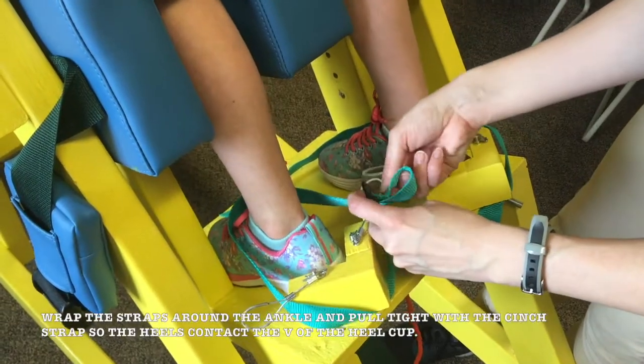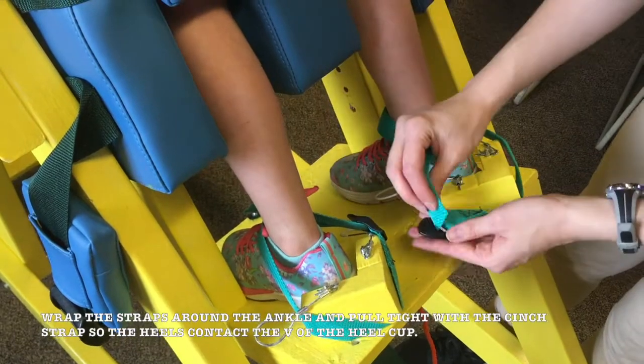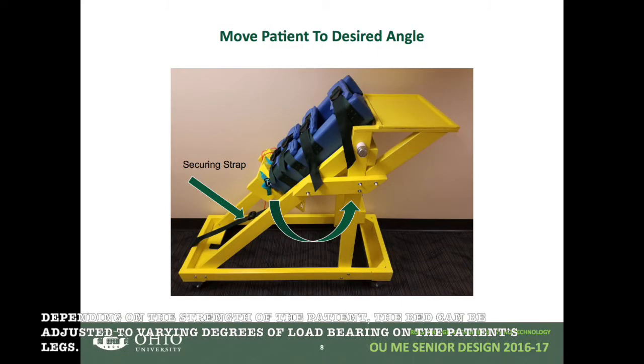Next, wrap the straps around the ankle and pull tight with the cinch strap so that the heels of the patient contact the V of the heel cup. Depending on the strength and involvedness of the patient, the bed can be adjusted to varying degrees of load bearing on the patient's legs.